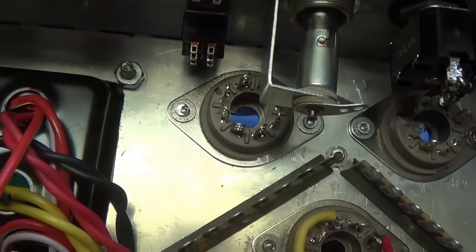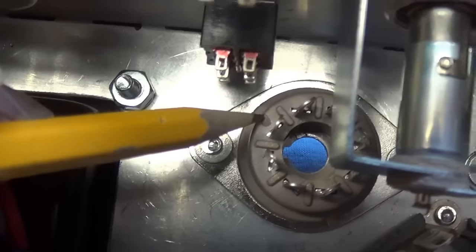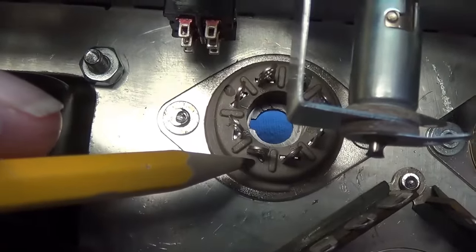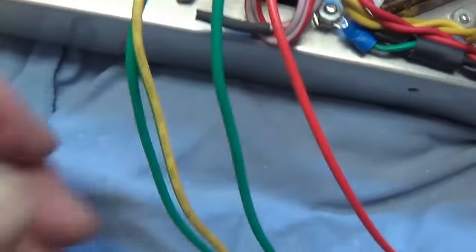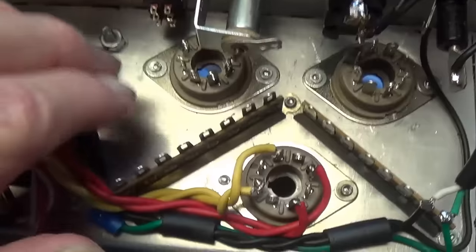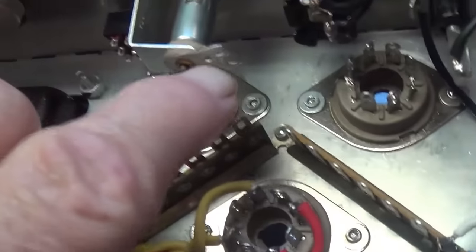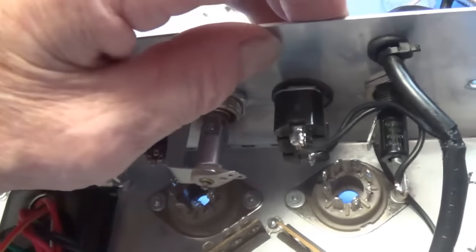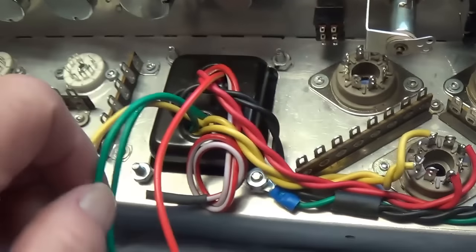Let's identify pins 2 and 7 on our 6V6s. I've marked pin 1 - that's pin 1, so there's going to be pin 2. Then we go around 3, 4, 5, 6, pin 7 - this one is going to be right here, and it's exactly the same on the neighboring tube. We need to twist these green wires tightly and make sure one connects to pin 2 of each tube and the other to pin 7 of each tube. While we're at it, let's also connect them up to our pilot light, which is 6.3 volts, so that when the power switch is switched on, we'll know it because the pilot light will come on.